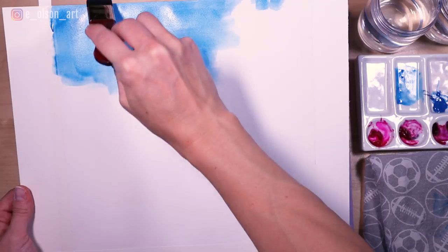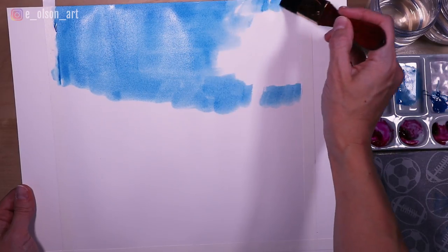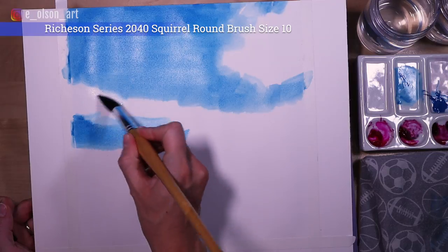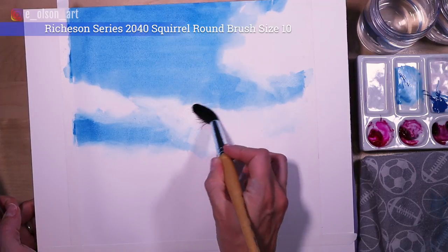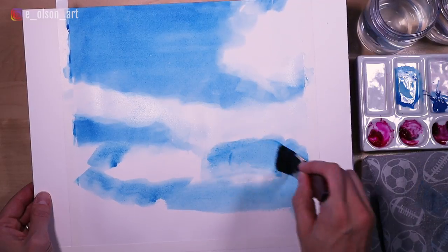Then with my Manganese Blue Hue, I quickly blocked in my sky, just painting around areas where I wanted to leave the white of the paper showing through for clouds. I switched to a large, soft, round brush to begin softening the edges around the clouds. This is probably one of the trickiest aspects of painting skies, especially on hot pressed paper, because it tends to dry so quickly, and watercolor paint is prone to dry with hard edges.